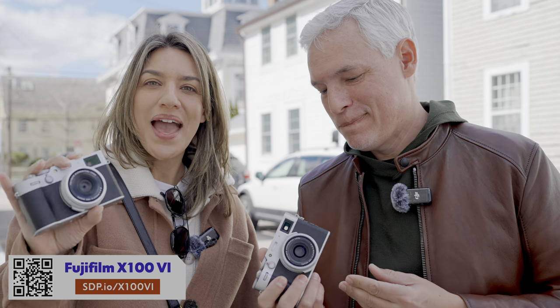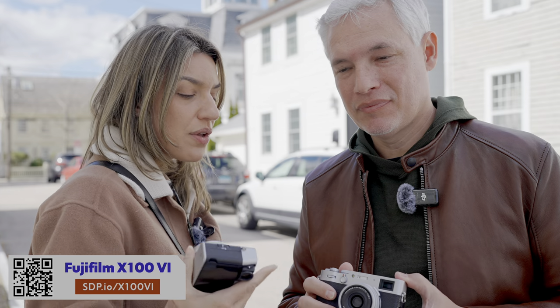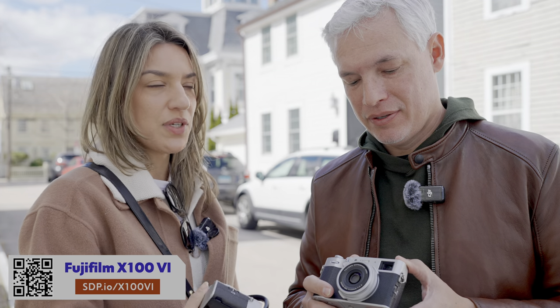This is the new Fujifilm X106, and we're gonna be reviewing it, going over the features, and also comparing it to the previous X105.